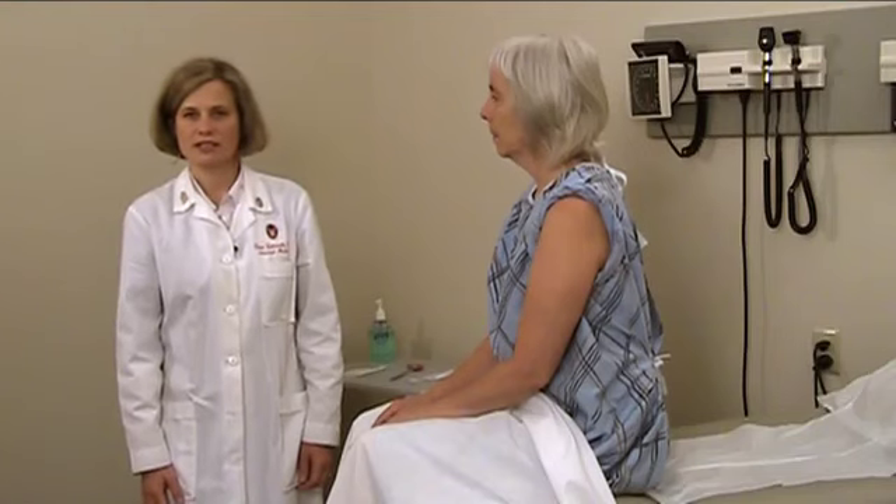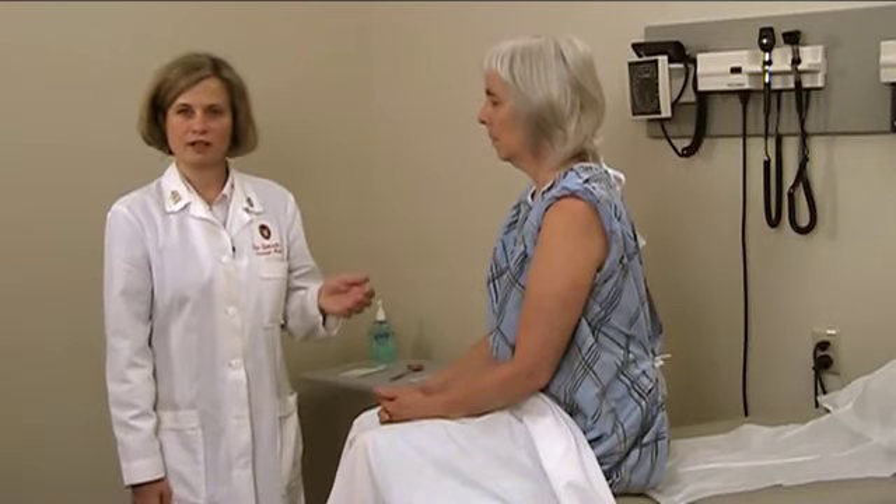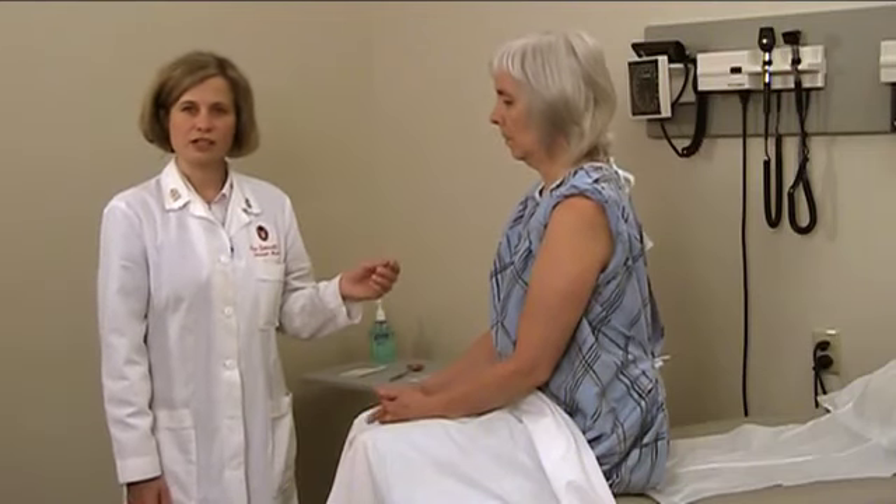Now we'll move to the advanced sensory exam of the upper extremities. The first part of this is to check each of the dermatomes with superficial touch and superficial pain. I'm going to check each of the dermatomes and compare them one side to another to ensure that each feels about the same to the patient.